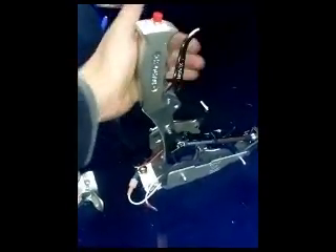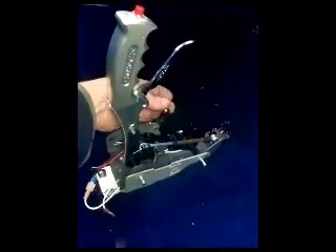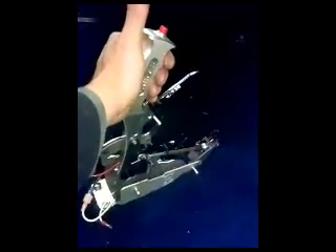Same thing going back the other way. Go up to second. Can't go into first unless I pull the trigger. I can go up into neutral without pulling the trigger. Pull my release here to get up to reverse. I can't go into park unless I pull the trigger.